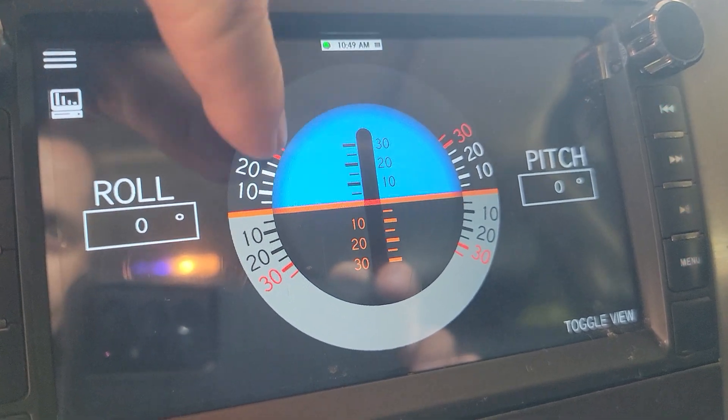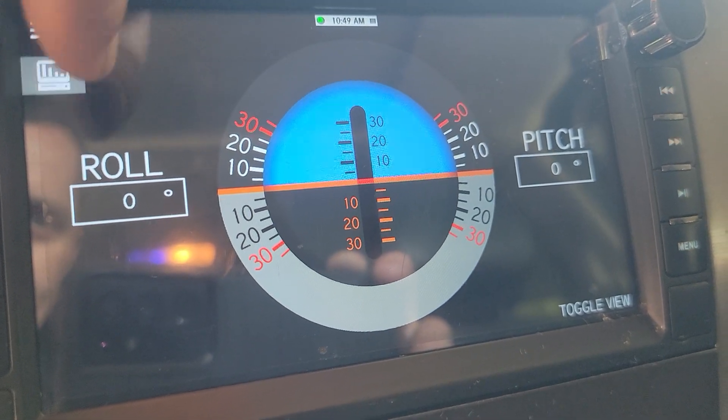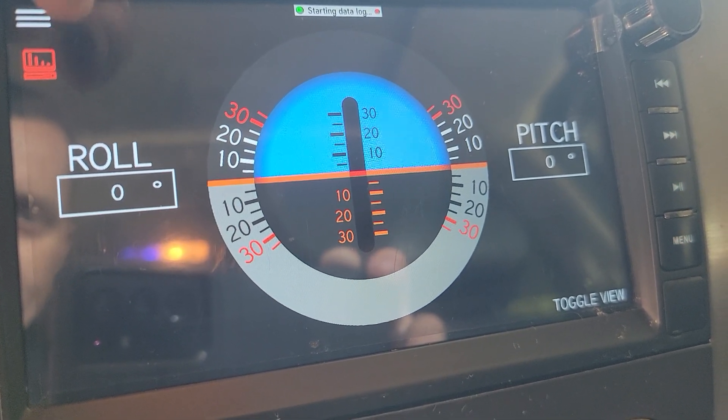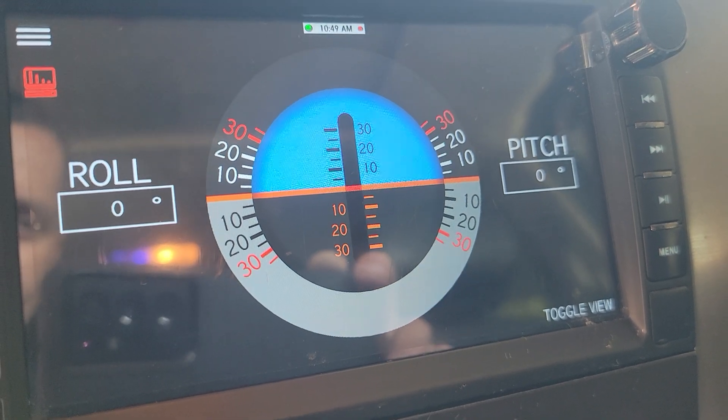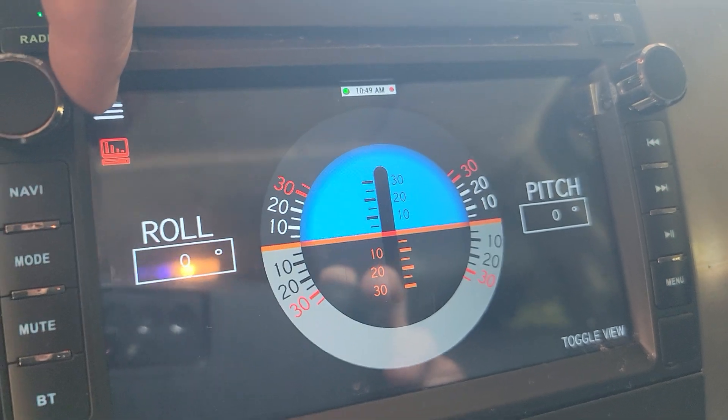If you're curious and you like a little off-roading — roll and pitch. I haven't tried that out yet, but hopefully I will.